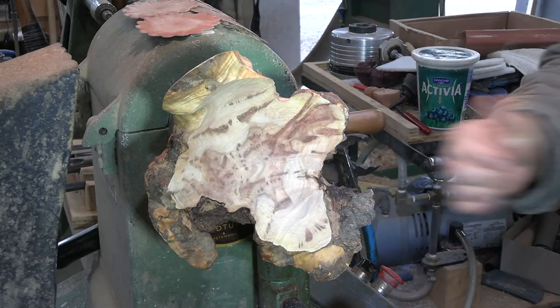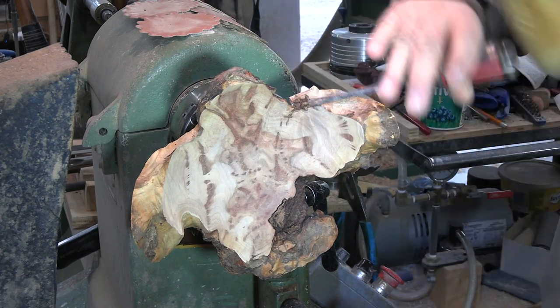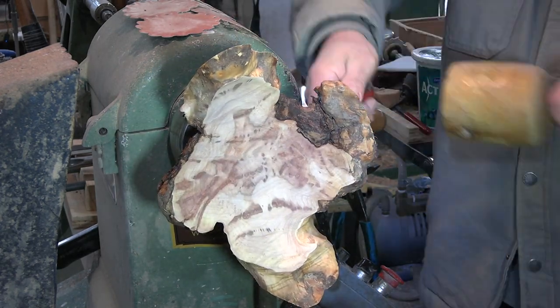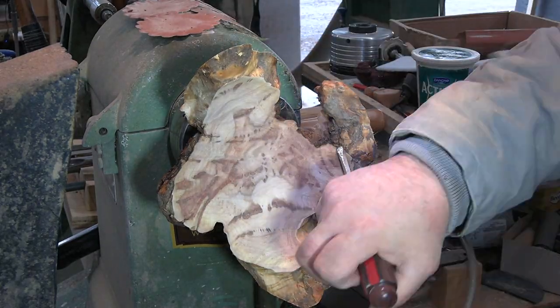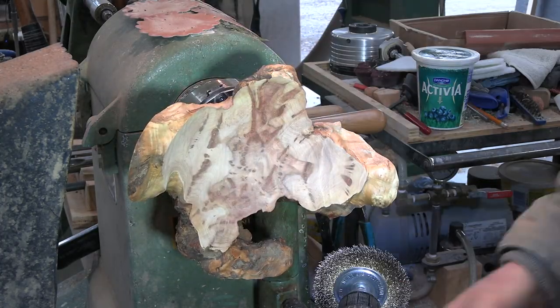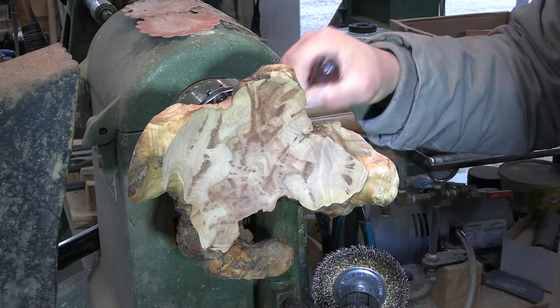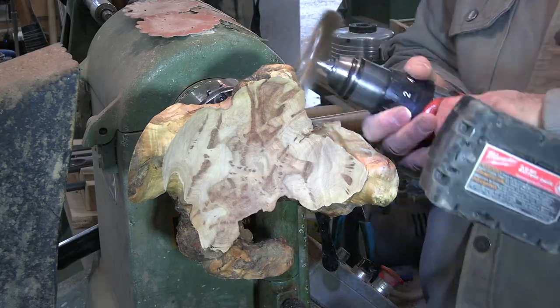It was covered in anchor seal, so first thing I did was strip all that anchor seal off with 60 grit. Now I'm removing the bark with just a flat tip screwdriver - you can use whatever you want, a chisel if you like. I do find that chisels tend to dig in, so that's why I prefer just a flat tip screwdriver. Then a brass brush to clean up all those little areas.